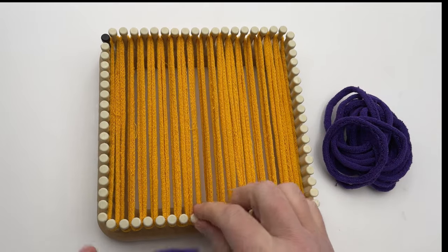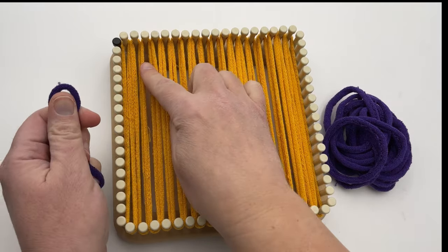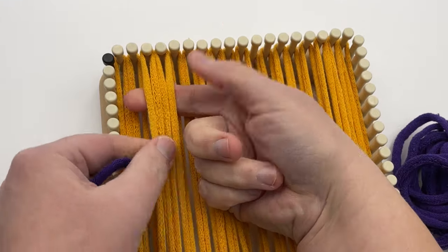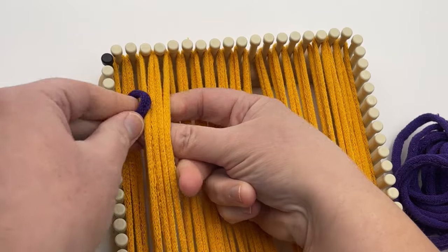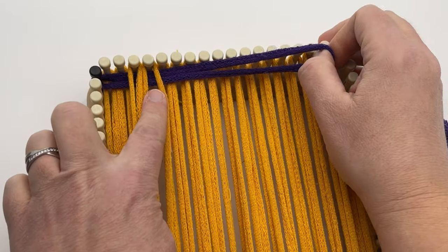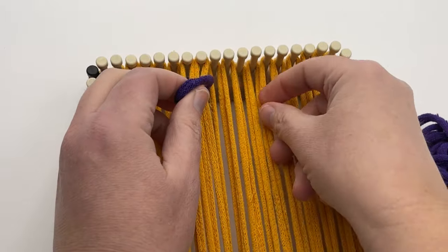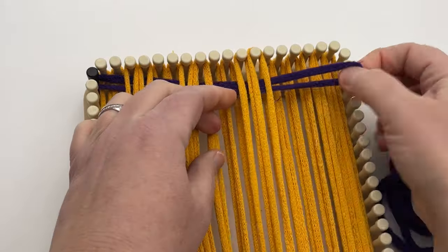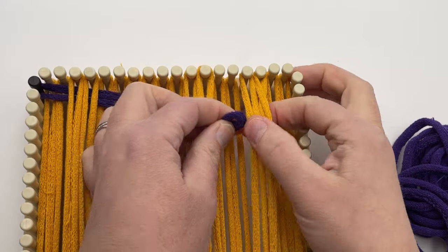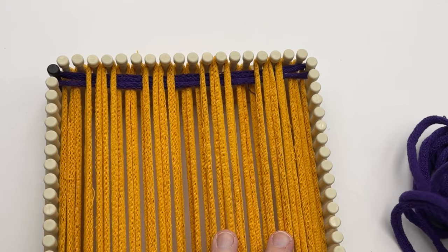Now we need our contrast B. For row one, you're going to weave over two and under two and repeat that across. Go over the first two, then under the next two, making sure you're going underneath both loops of each cotton loop. Over two, under two, and repeat all the way across. You'll have two loops left at the end and you go over those last two loops and place your loop.